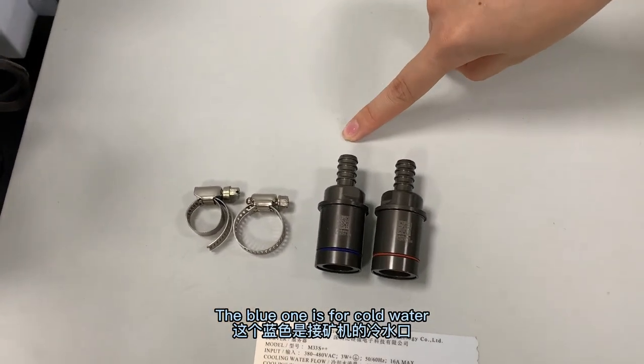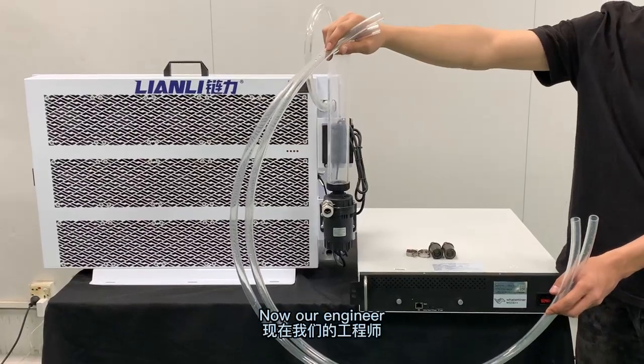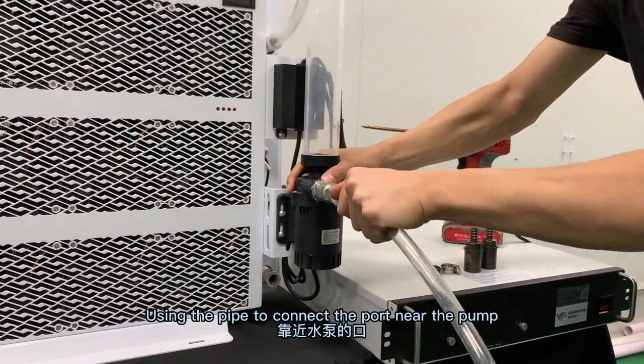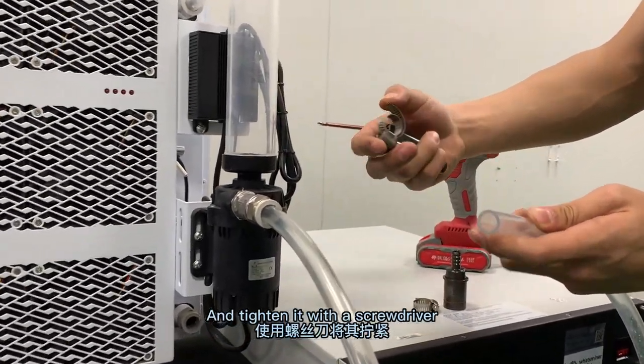The blue one is for cold water, the red one is for hot water. Now our engineer is using the water pipe to connect the radiator to the water miner. Using the pipe to connect the port near the pump to the blue original joint and tie it with a screwdriver.